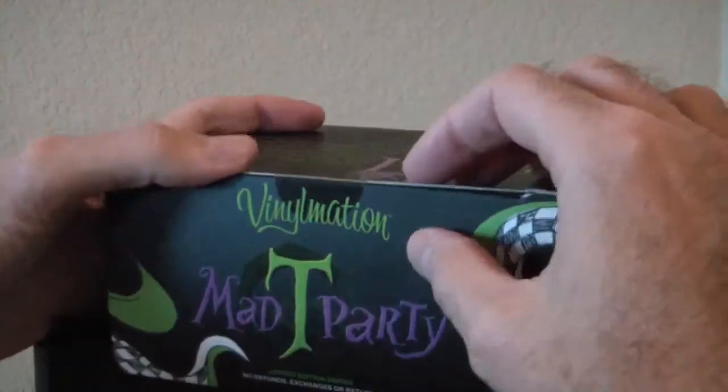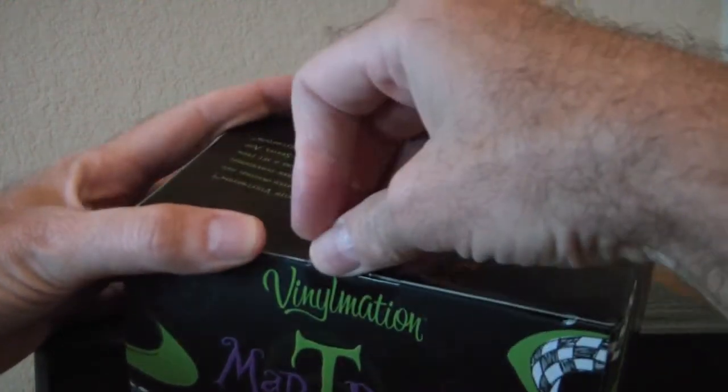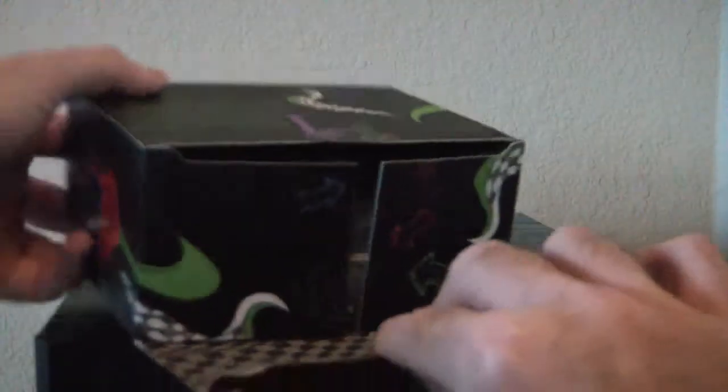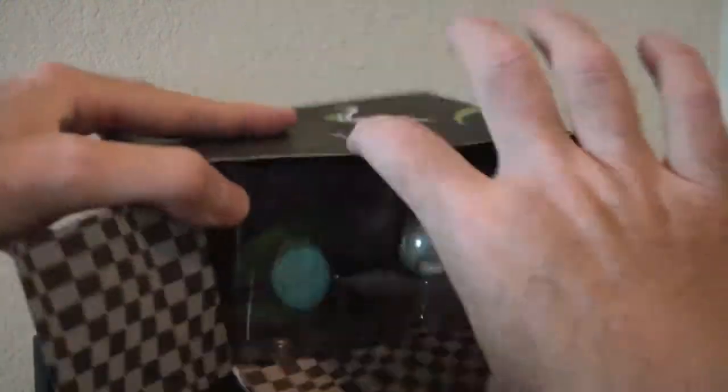So let's take it out and look at them. Break the seal — there it goes. Now if we look inside... I didn't even notice this because it's so dark in there, but look at the checkerboard pattern.